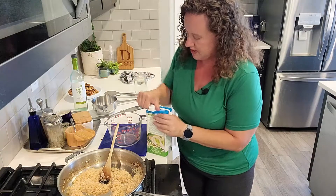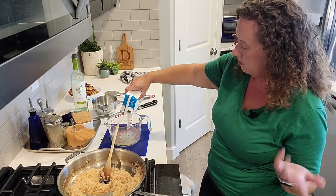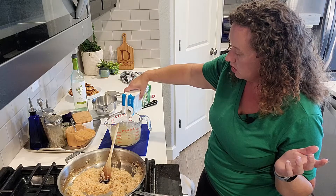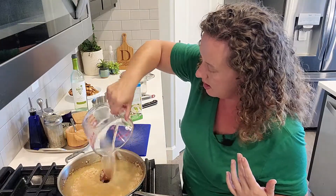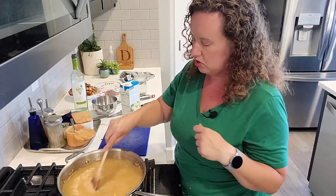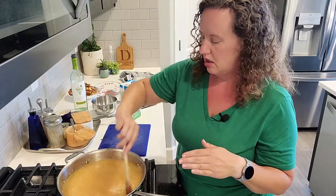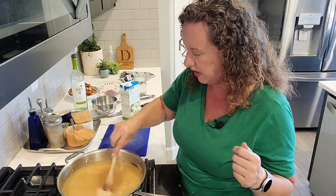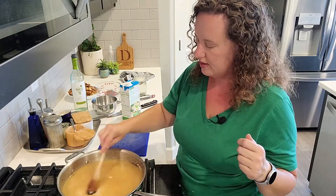Now I'm going to add three cups of chicken broth. You could use water — of course it won't be as flavorful, but water would be fine. You could even add a squeeze of lemon juice too. I'm going to turn this down low and give it a good stir. I put a lot of salt on accident when I was doing the mushrooms, so I'm actually going to skip the salt here for now and taste at the end.